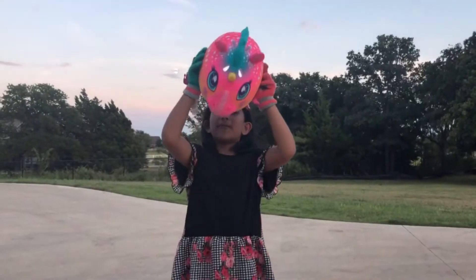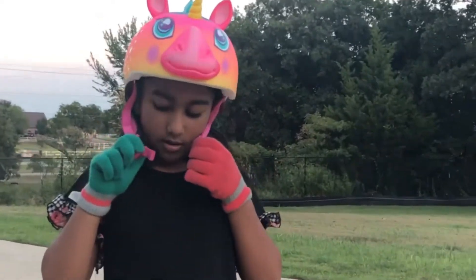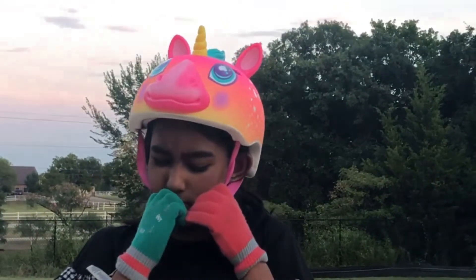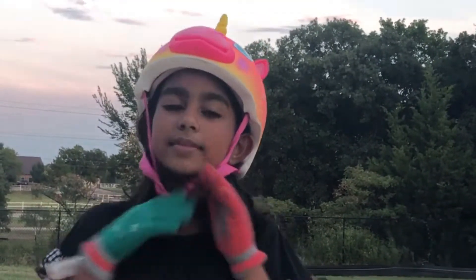How you put on the helmet is: first, you put it on your head. Then, you put these two clips together. There we go.